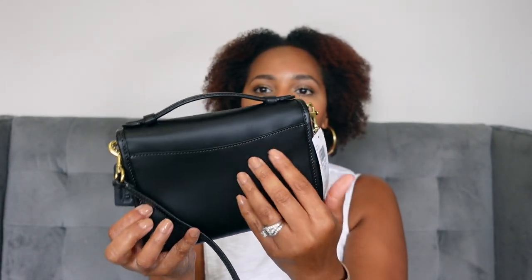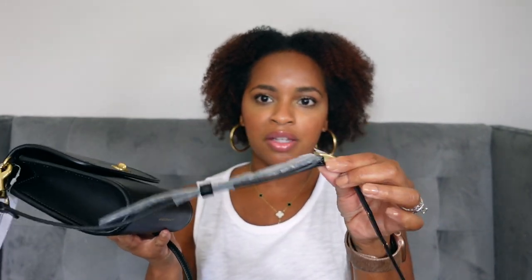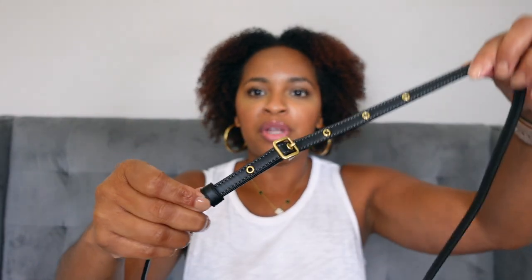On the back there's a little slip pocket, but not much is going to fit in there. The hardware is the antique gold that Coach uses quite a bit. The strap is adjustable and also detachable, so you could carry this just as a little handheld or attach a different strap — which I'm thinking about doing, but I'm not completely sure about yet.